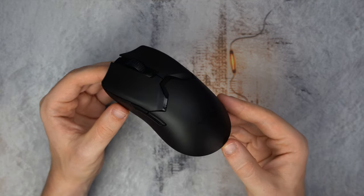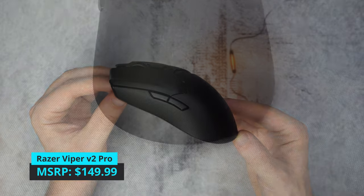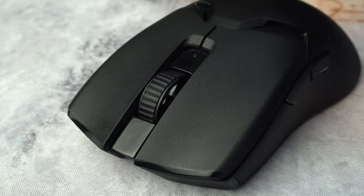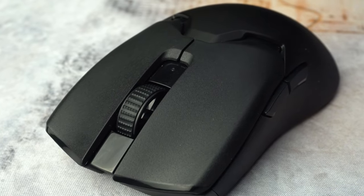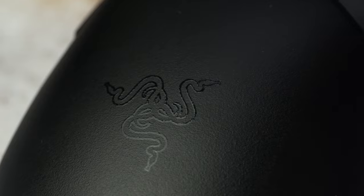Here's Razer's current flagship gaming mouse, the Viper V2 Pro. It's coming in at around $145 US or euro, and the set of features — especially if you look at its predecessor, the Viper Ultimate — is indeed impressive.